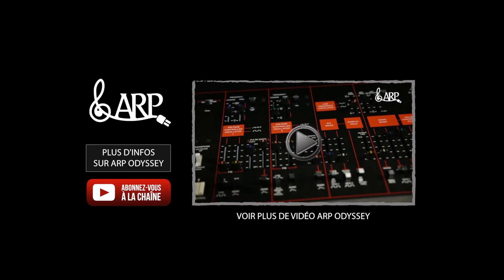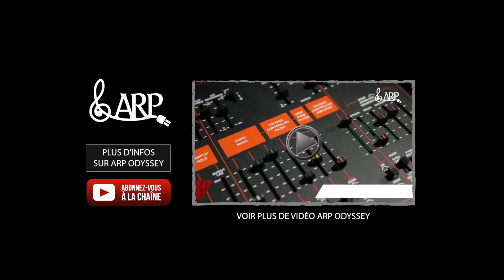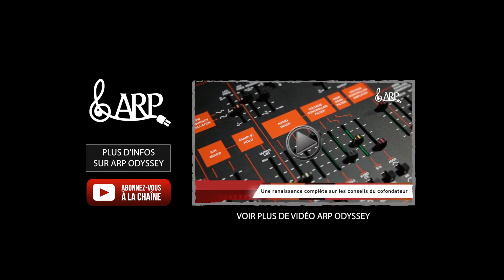To have all the parameters in direct access on the face of the instrument without presets — that corresponds totally to my style of music. I love that. I love it.